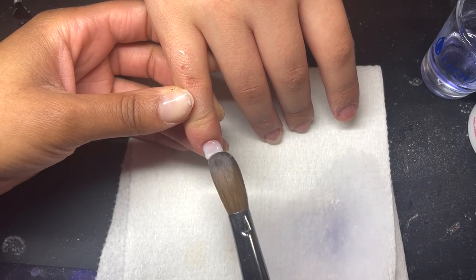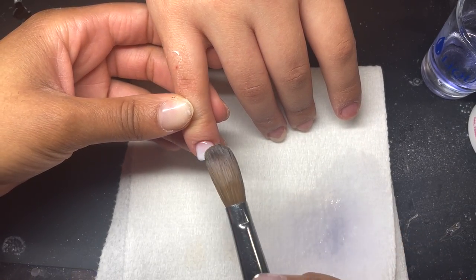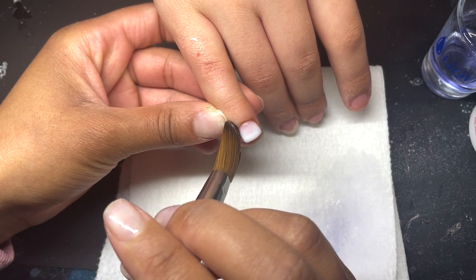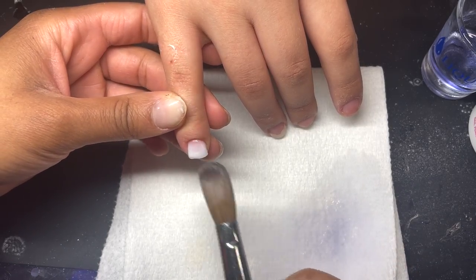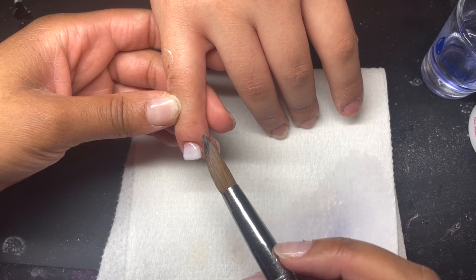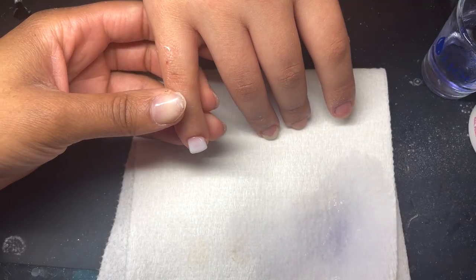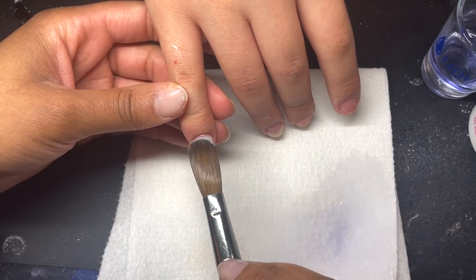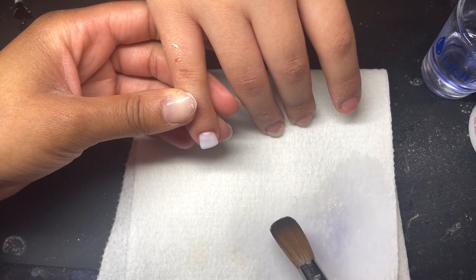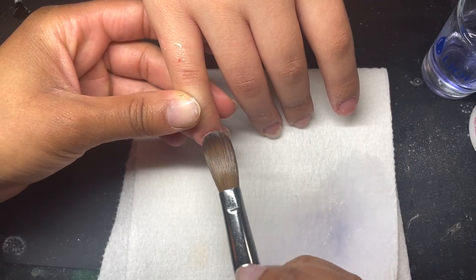When I first started doing natural overlays I wasn't the greatest at them. Once I realized you don't have to have any length at all to square a nail — it's all in how you work that brush. Getting your ratios of liquid to powder right: once you learn those two things you unlock everything, you can do anything. I pretty much put down a layer to get the base together.